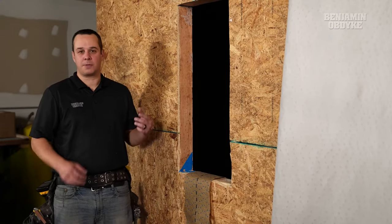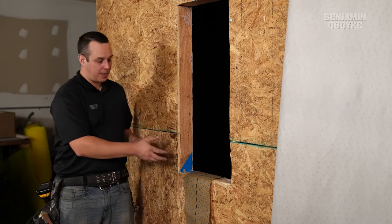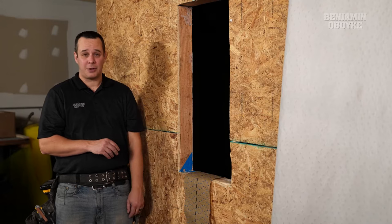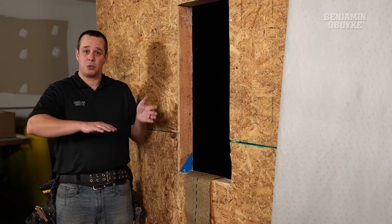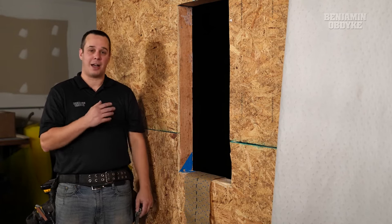When we're installing the Windows First method, it's really critical to make sure that our sill is integrated with a skirt. For this, we're going to use our HydroGap Mechanically Attached Drainable House Wrap, and that's going to allow us to provide a shingle overlap for when we install the product after the window is done.